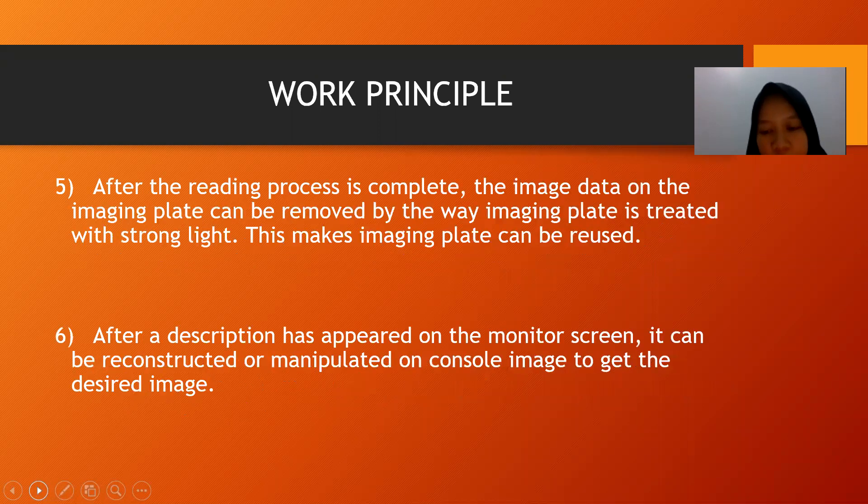Step 5 — after the reading process is complete, the image data on the imaging plate can be erased by treating the imaging plate with strong light, which makes the imaging plate reusable. Step 6 — after the image has appeared on the monitor screen, it can be reconstructed or manipulated on the console to get the desired image.